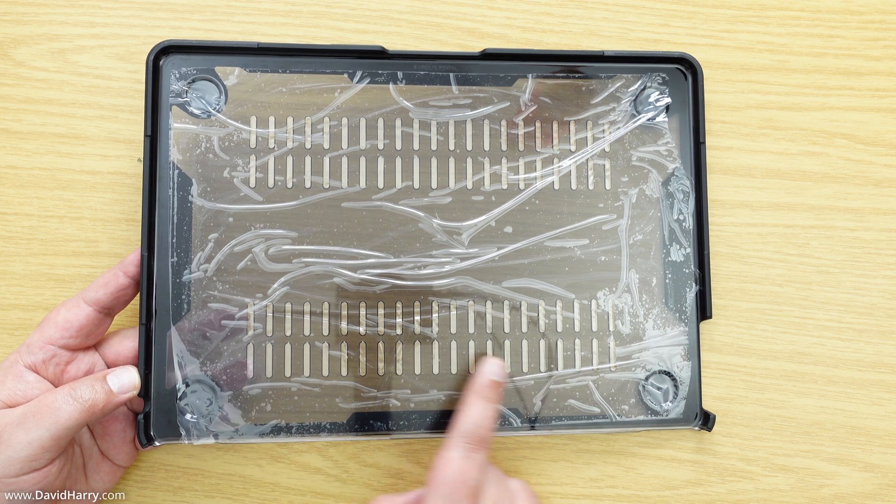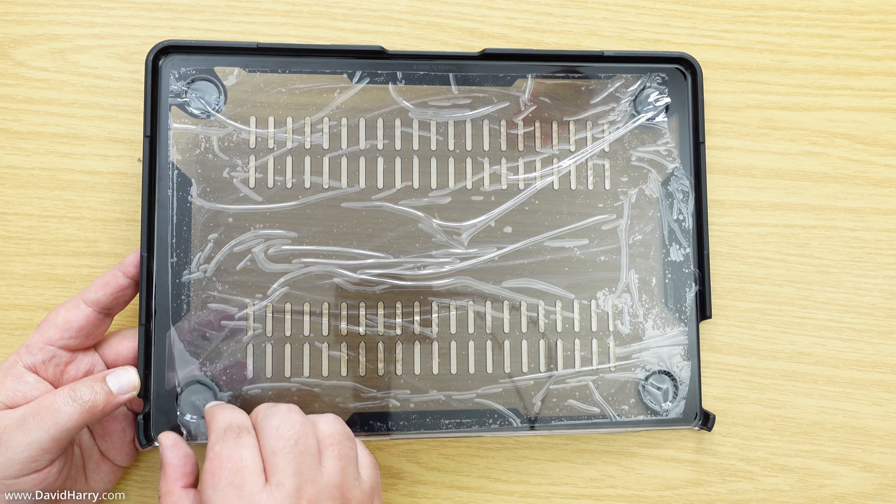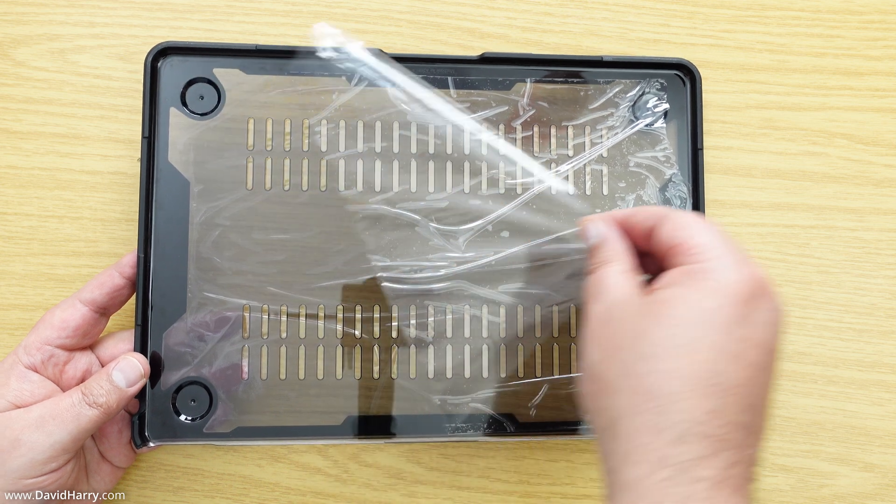The piece I'm going to put on first is the bottom piece. Just before attaching it, it does have some protective cellophane on the inside, so let me get rid of that.